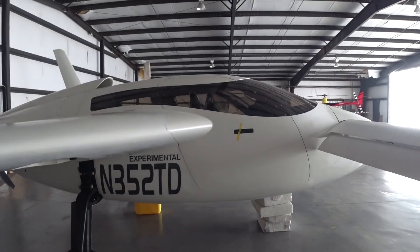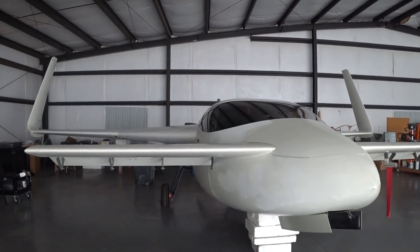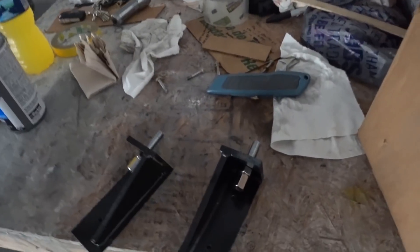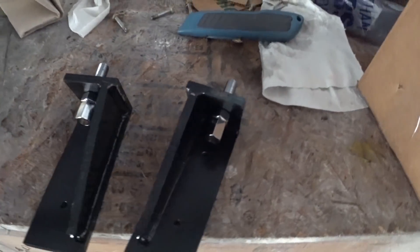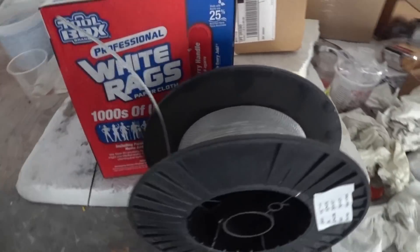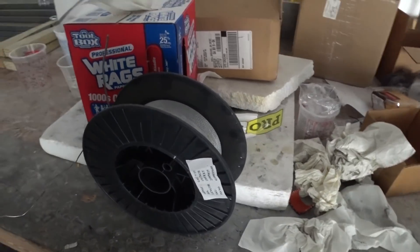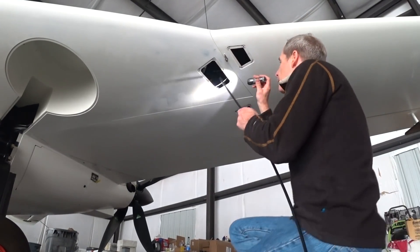The next job is to get these aileron sleeved cables installed. I was prepping for that last time and everything I needed arrived, but the internal cable I'd ordered from the same company I got the sleeves from turned out to be the wrong type — it was too stiff. So I had to order from Spruce. I got this whole roll for $31 for 250 feet. Spruce was selling the same stuff for $1.35 a foot, so it's about a tenth of the price — a good deal.